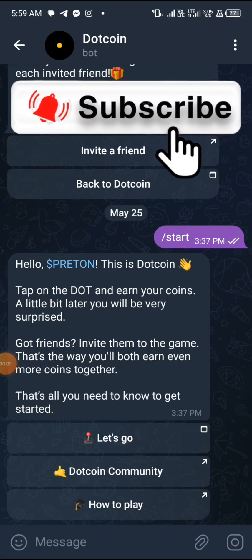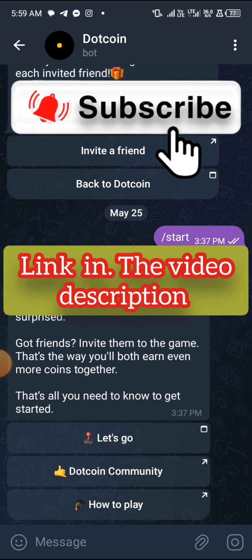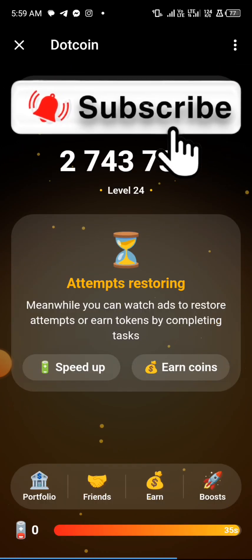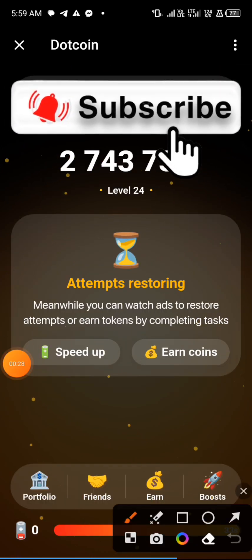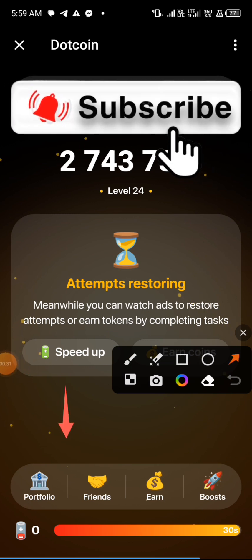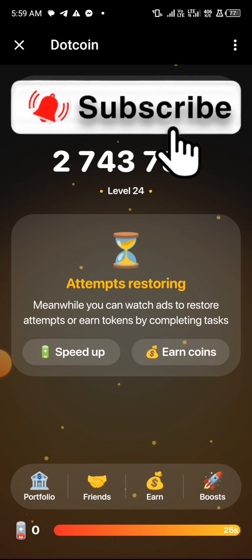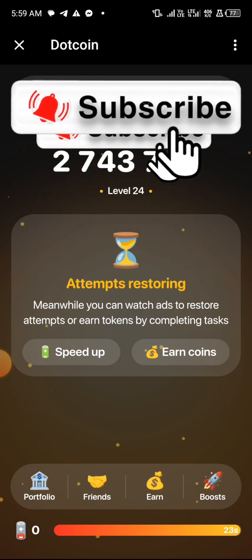If you are a member of dot coin you should know this that I'm about to tell you. If you are not a member of dot coin, just use the link in the description to get an account because they are about to launch. I want to show you guys how to connect your wallet — they just recently added it. You can see over here this is the portfolio section.